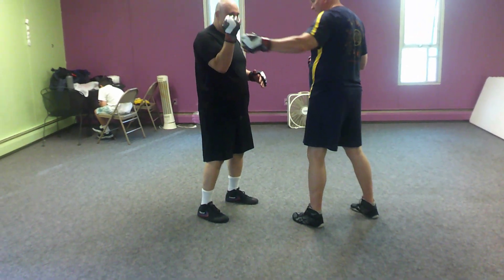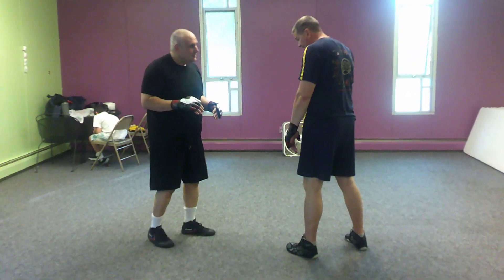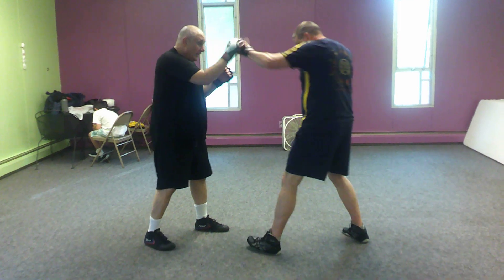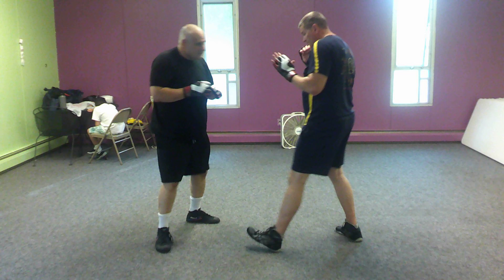Instead of putting my knuckles against my temple, I put my palm against my temple. Because this way, if he hits me like this, it's kind of that stop-punching-yourself thing. So from here, once again: catch, cover, hook, cross, and I'll take that inside kick.